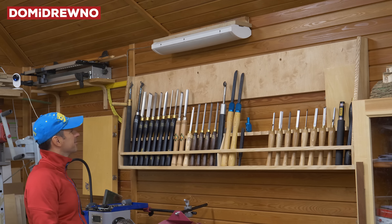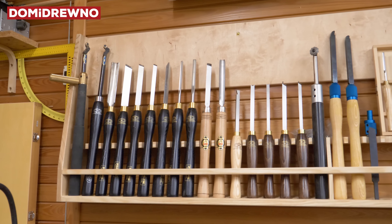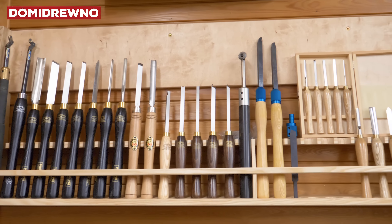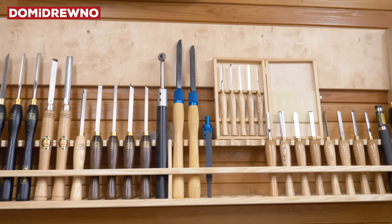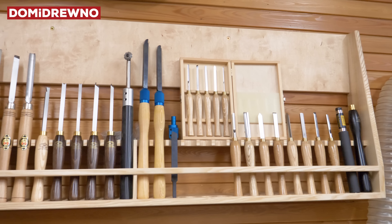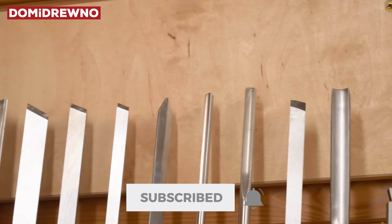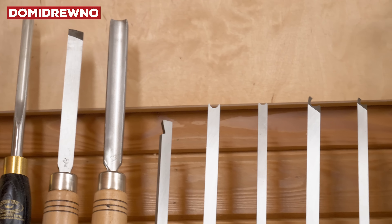Thank you very much for watching this video. Please tell me what you think — if you want more English versions of my videos. If you have any suggestions for this type of work I will be very grateful. See you next time, bye bye!